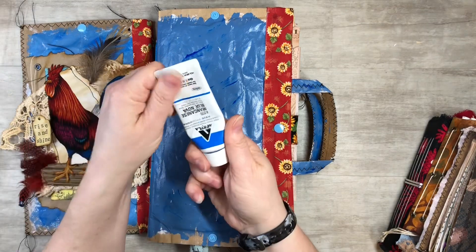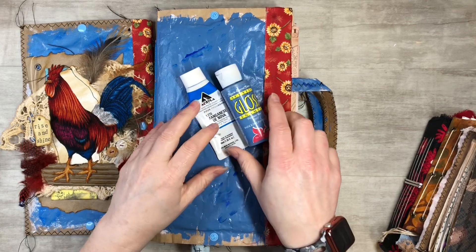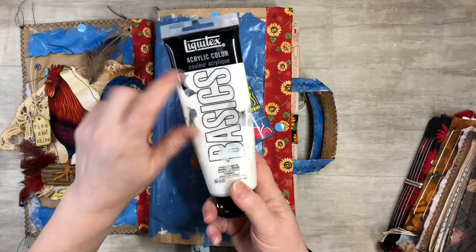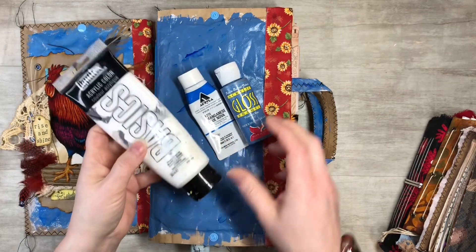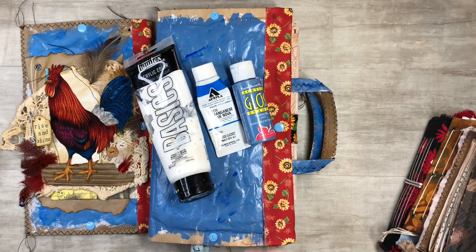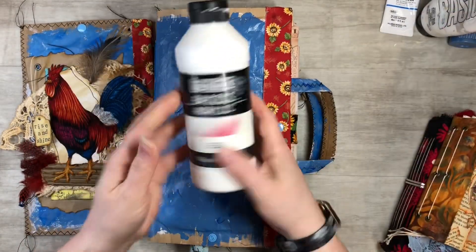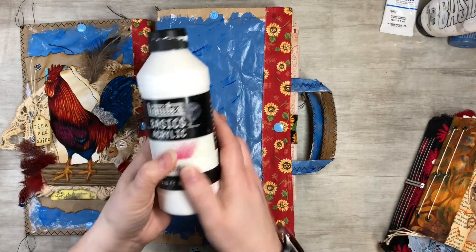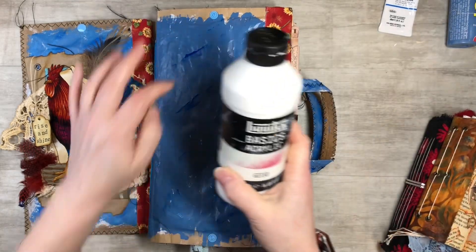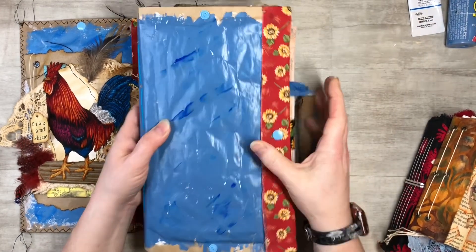I use different acrylic paints — you've got the Apple Barrel, which is just a cheap one from Walmart, and then you've got the Liquitex Basics, which are great. I also do a little gesso behind it — that's the white in the background. I use the Liquitex Basic Acrylic Gesso, which gives a little tooth for the acrylic paint to grab onto so it stays on there better.